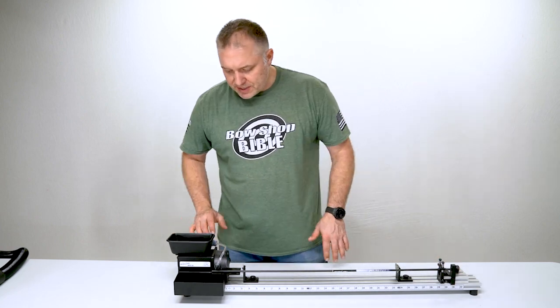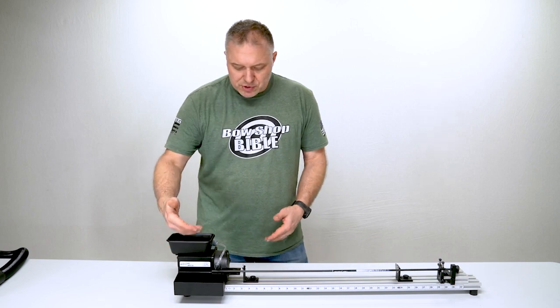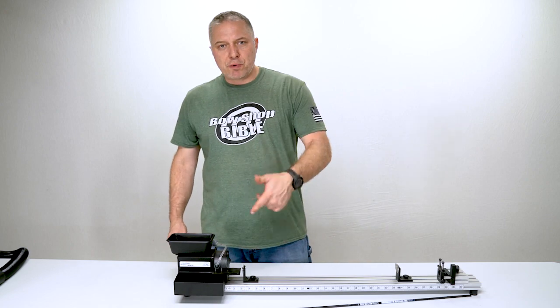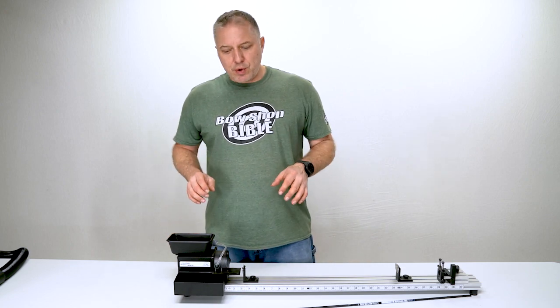Starting with this end here, this is the motor end. The motor spins the cutting wheel at 10,000 revolutions per minute — super fast blade, really quick cuts.